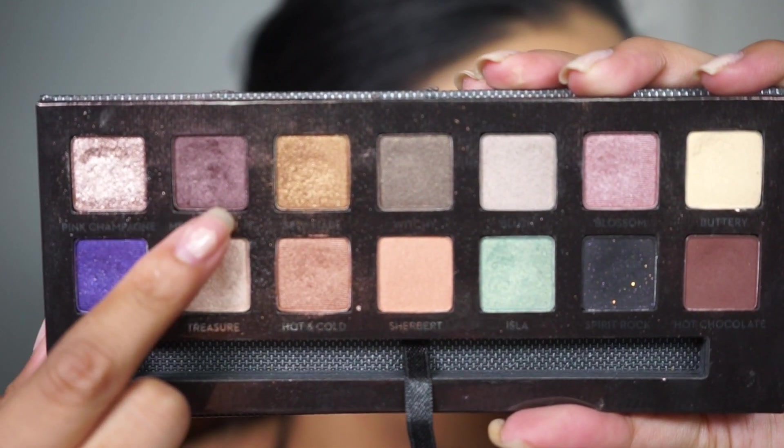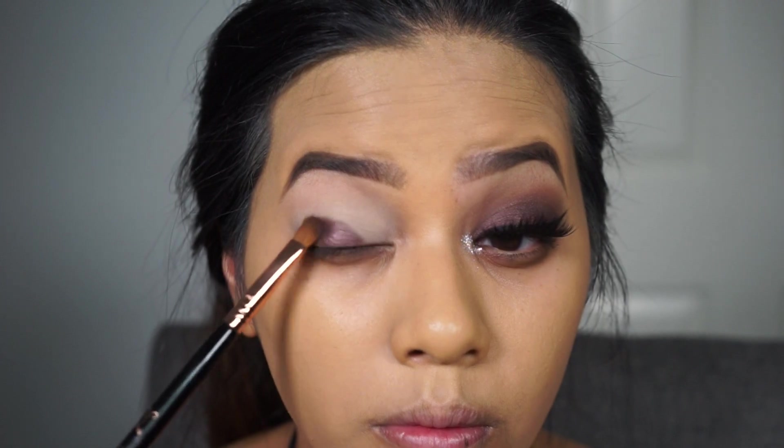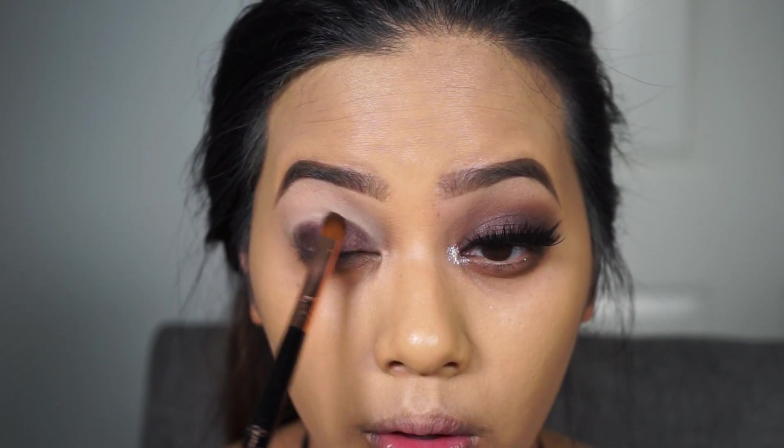So I only used two shades for this look, and I'm going to start off with the shade called Metallic Plum from the Anastasia Self-Made palette. You want to put the shade all over the lid and I'm bringing it up to almost my crease. Don't worry about it not looking blended because we'll be blending it out later.